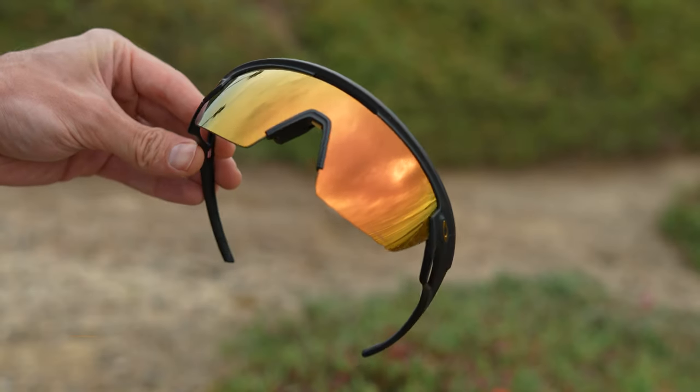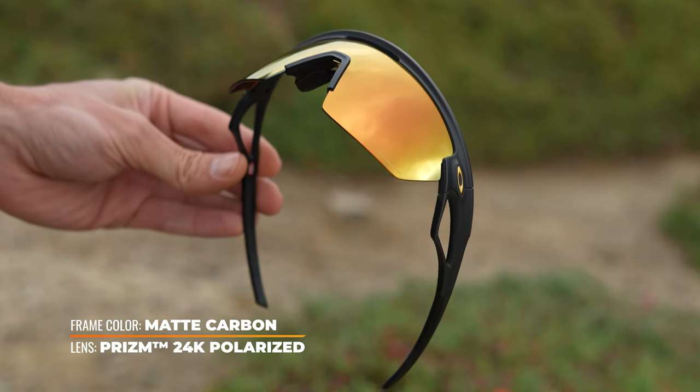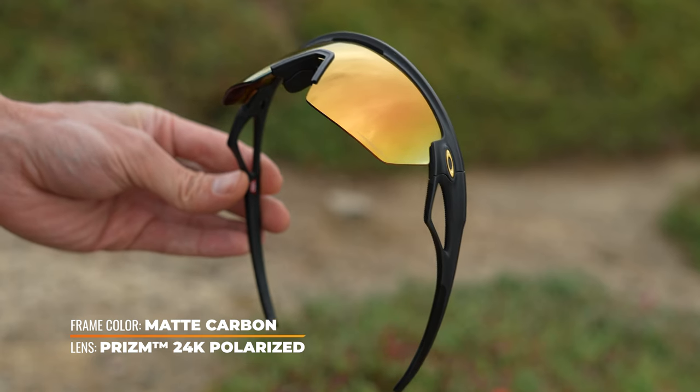Prism lenses — of course, these come with Prism lenses. This one is the 24 karat gold Prism polarized lens, which is one of my personal favorite lenses.